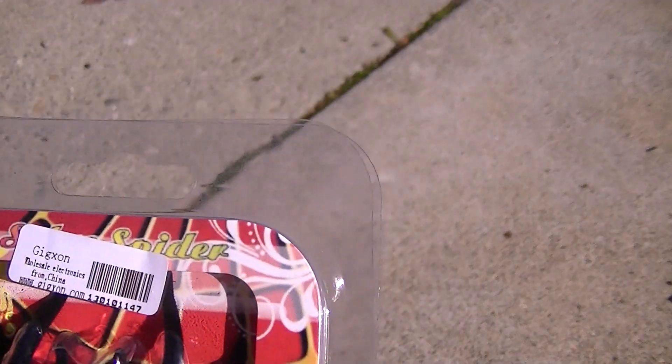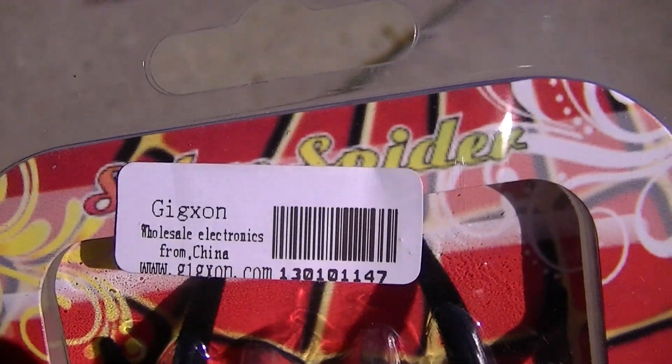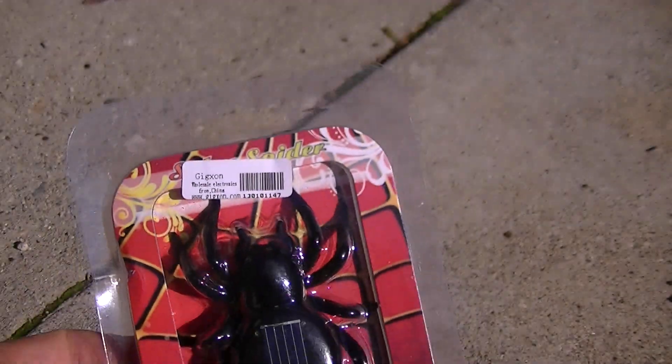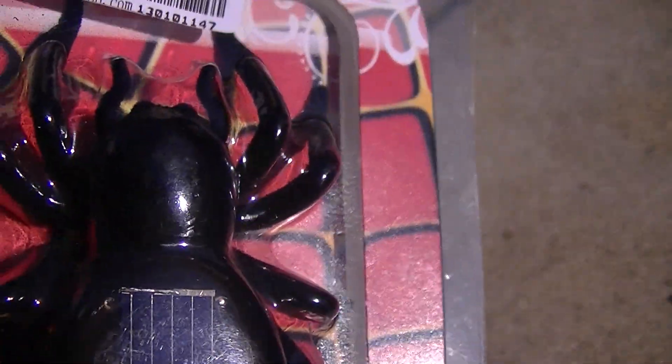Alright, this is a solar spider, come from Gigson Wholesale Electronics in China. You can get these on eBay for about five bucks. You can hear it's already vibrating in the package — that's what that sound is.